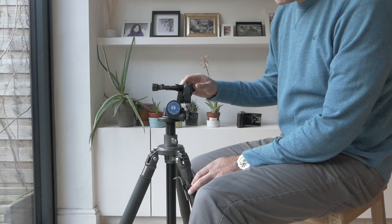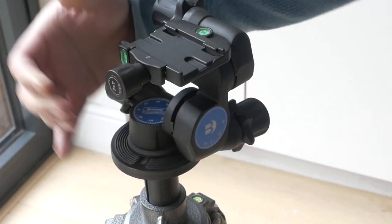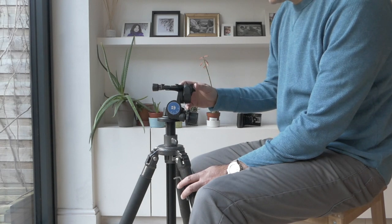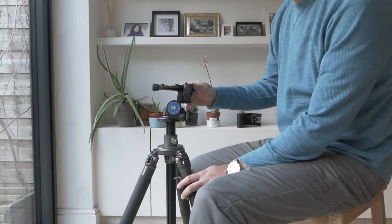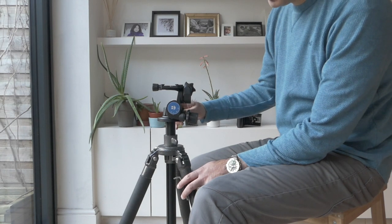The reasons being it's lighter, it's rated for more weight, it's got an integrated Arca Swiss clamp which was a big thing for me, and it's got bubbles for all the axes. For the same price that I sold both of my 410 heads I managed to purchase this on eBay, brand new, shipped from China. So it's a fantastic bargain for what it is.